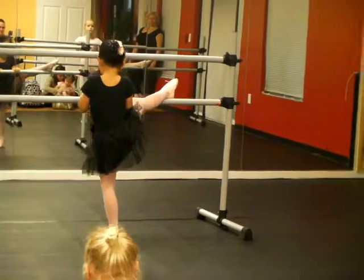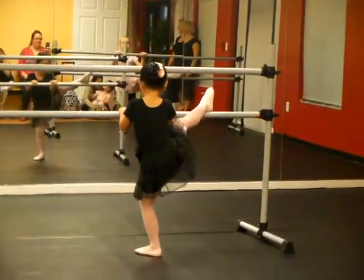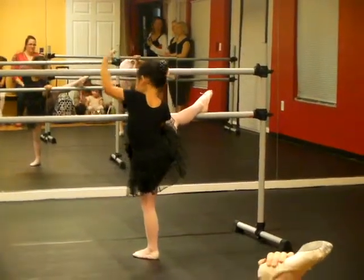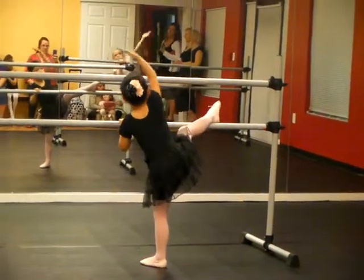Releve. Other leg, sweetheart, other leg. Yes, point that down. Releve up — that's beautiful. Reach over and reach over.